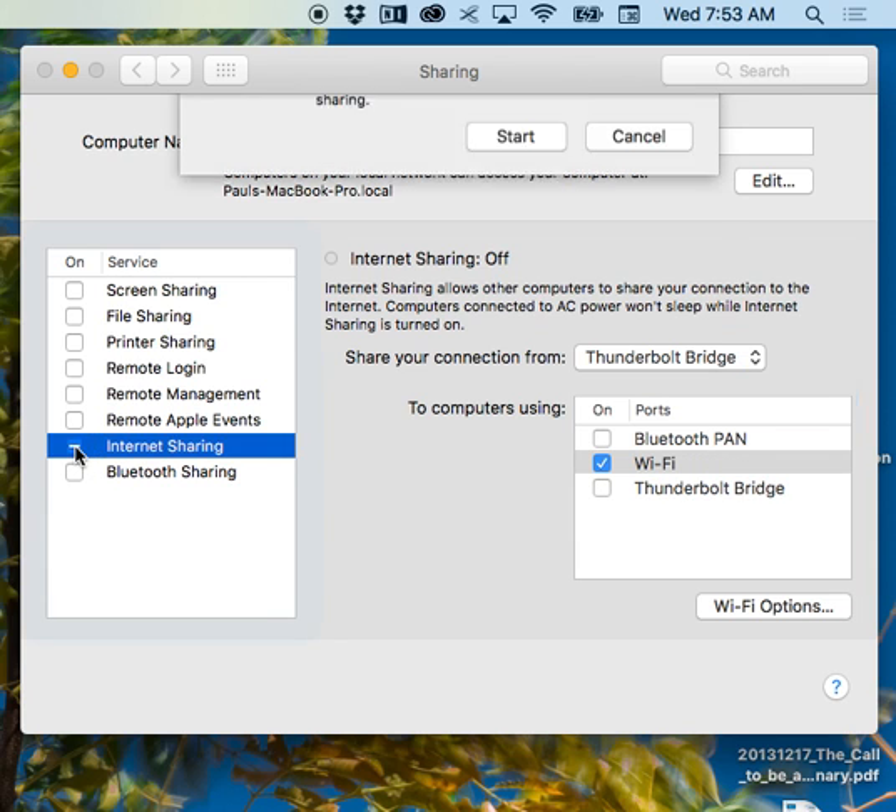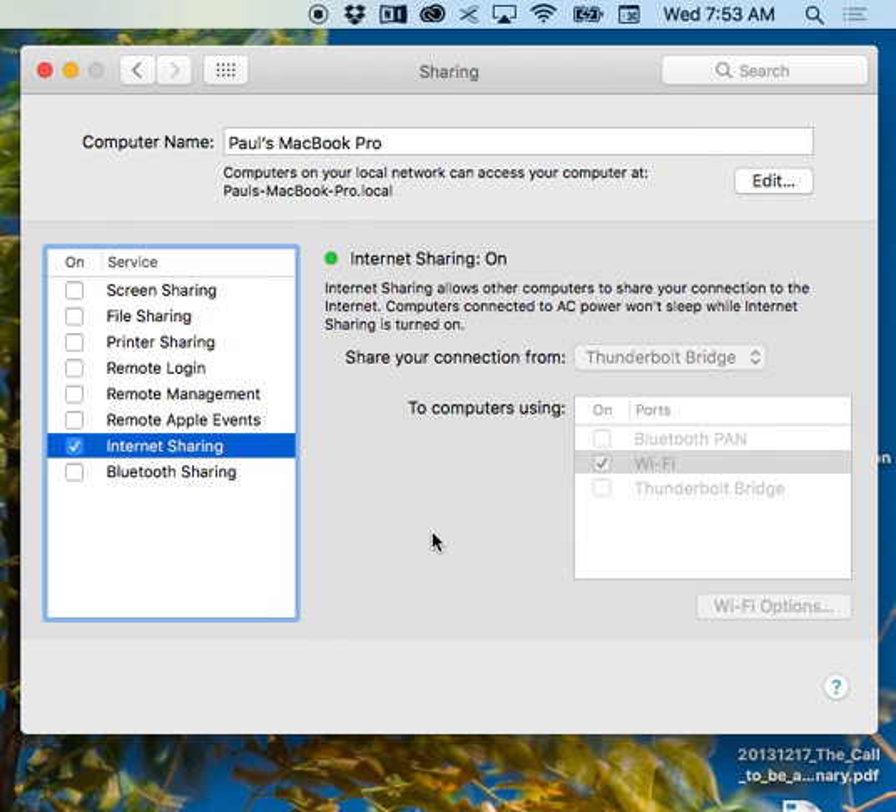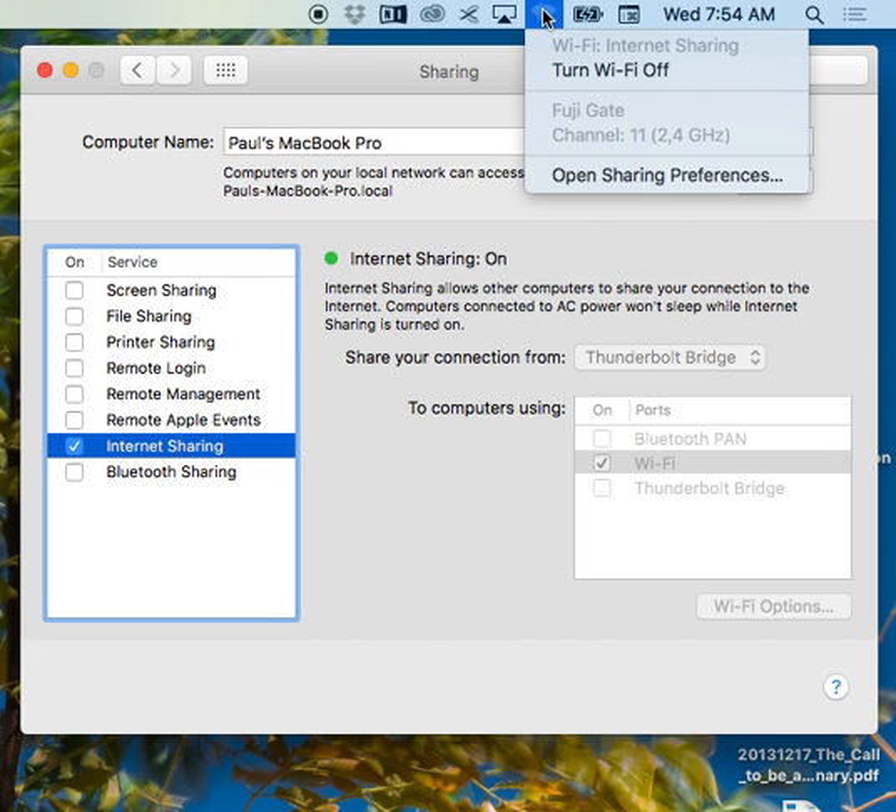Turn on Internet Sharing — are you sure you want to? Yep. You'll see the icon go blank and then turn into a broadcast icon. See, that's broadcasting now. So that is now being broadcast as Fuji gate.